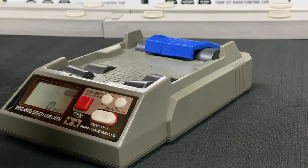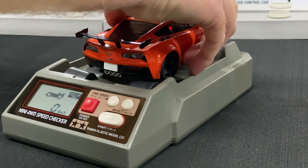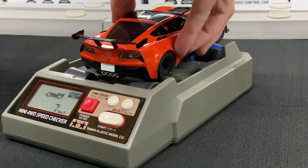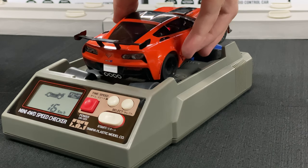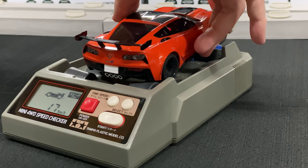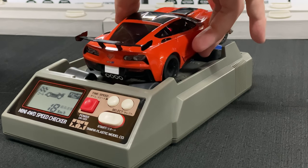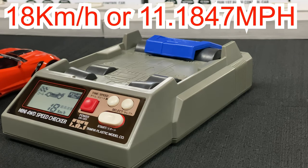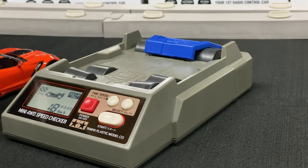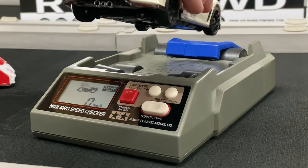Radio on, car on, we're good. Let's go ahead and do our first pull. All right, time to run! Peak speed — there you go — 18 kilometers per hour. I'll put the calculation for miles per hour in there as well. So there's our first contestant, the Corvette C7.